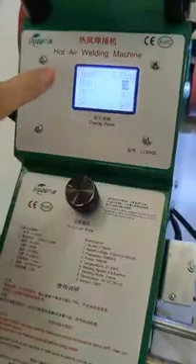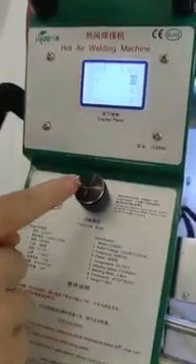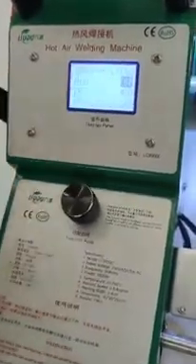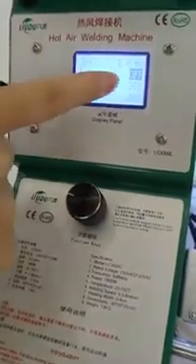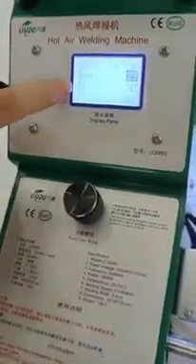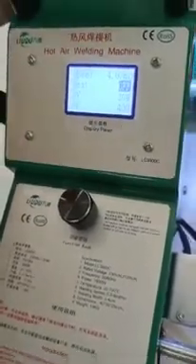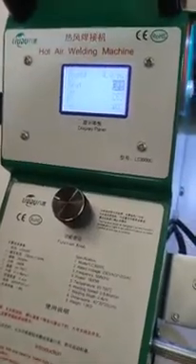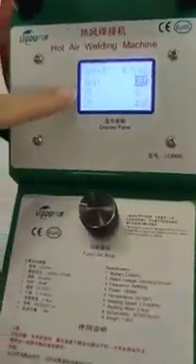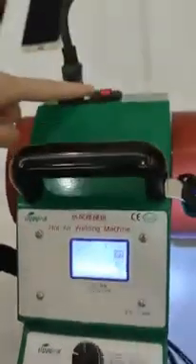After we finish welding, we need to turn off the heating switch first. Press the knob to turn it off. Now the PV temperature will reduce. Wait until the PV temperature is below 50 degrees before turning off the power. Now the PV temperature is below 50 degrees, so we can turn off the power.